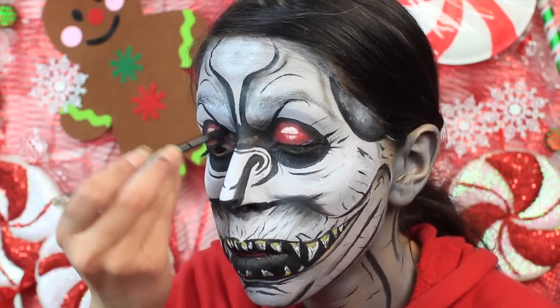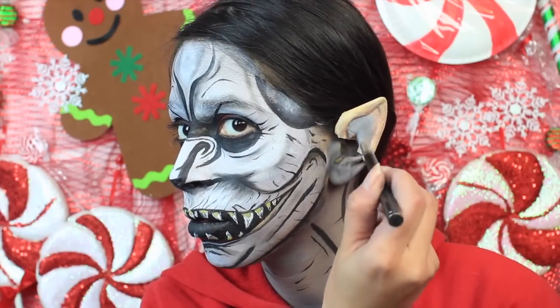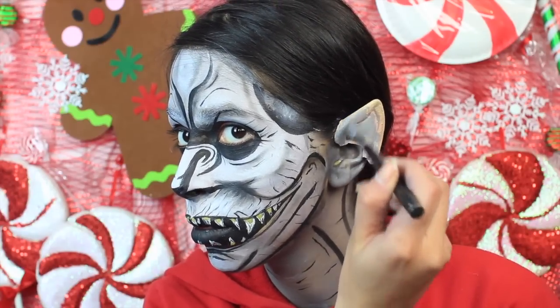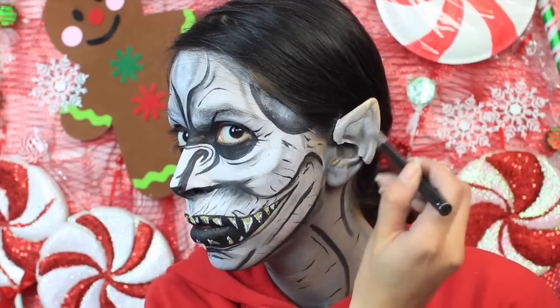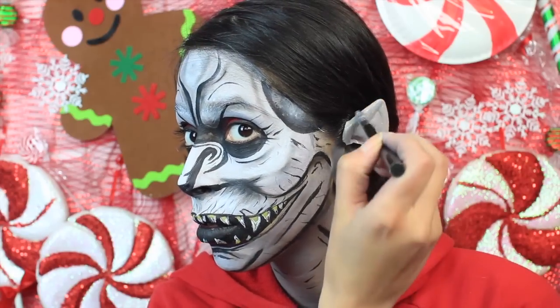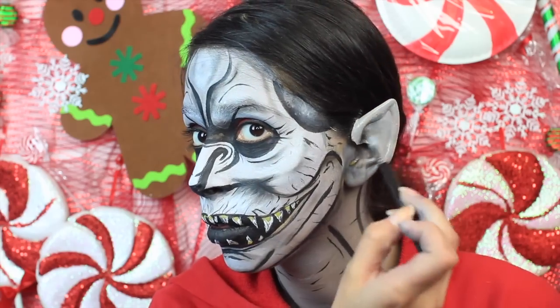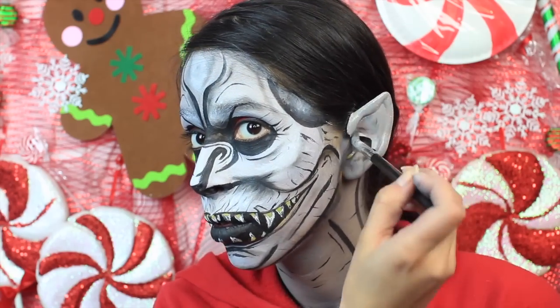After I shaded, I put on some prosthetic ears. You're going to want to use spirit gum to glue it to the ear and then liquid latex to blend it into the ear. But I have sensitive ears right now, so I just put the prosthetic over my ear, then painted it, and used a black eyeshadow to shade it a bit.